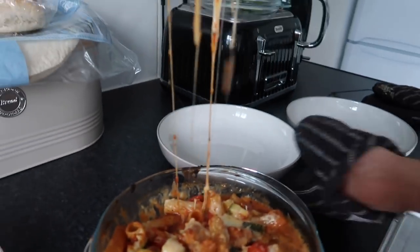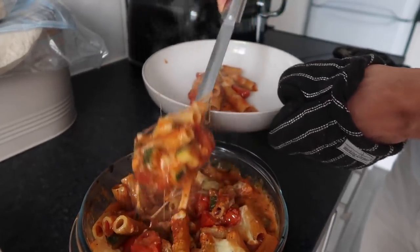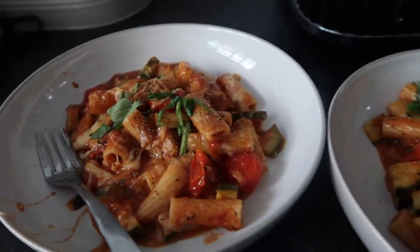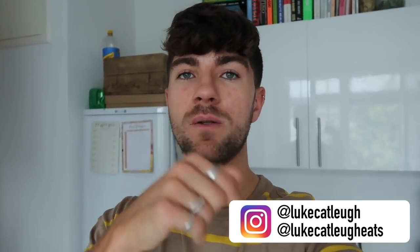We're going to be doing a delicious leek and roasted tomato mac and cheese. I also got a fourth dish in this box but I filmed it for Instagram, so I'll link that down below. This is hopefully what we're going to end up with — the leek and roasted tomato mac and cheese. If a recipe ever had something written all over it, this one does.